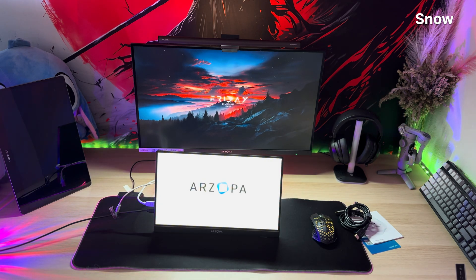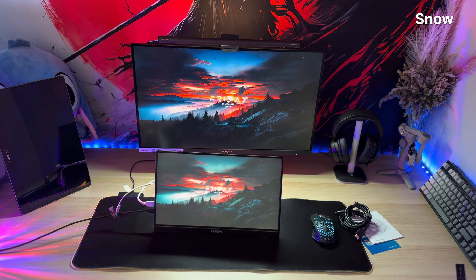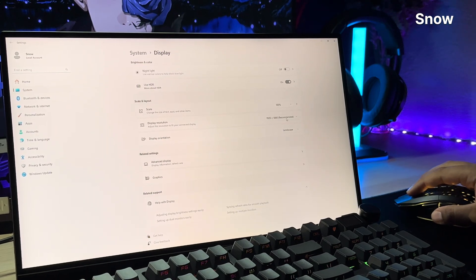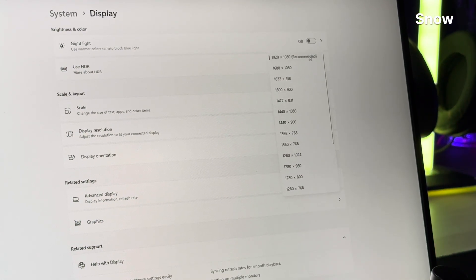Watching Netflix on this monitor feels illegal — like it shouldn't be allowed to look this good on a screen this thin. I'm out here binge-watching sci-fi shows pretending it's for testing purposes, when in reality I'm just marveling at how Arzopa made 1080p feel like 4K if you squint with admiration and zero regrets.